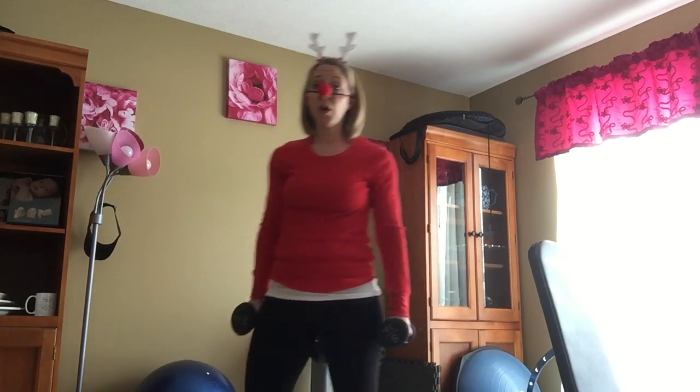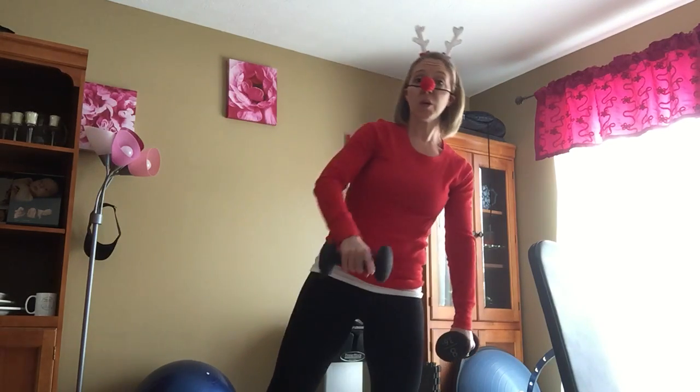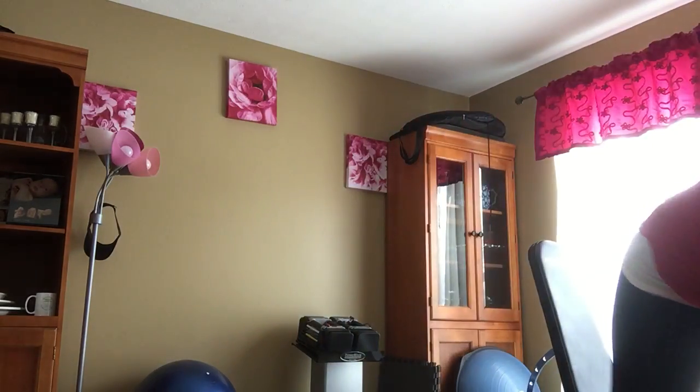So again: squats thrusting forward, wide leg squats with toes pointed out, and then the around the world lunge. We'll see everybody tomorrow. Have a great, great day.